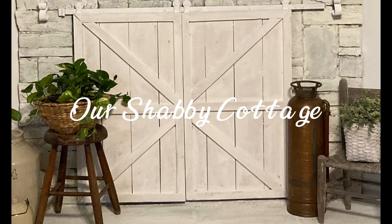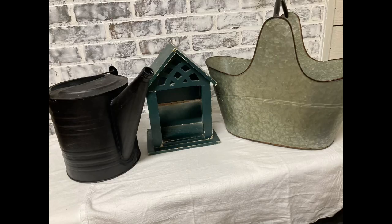Hey guys, it's Lisa and welcome to my channel. Today we're going to be making over these three thrift finds.